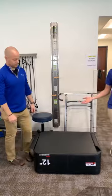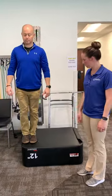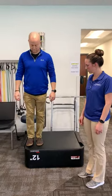Then we switch to side step ups. He's going to step up laterally — same thing. What we're looking out for is the caving of the knee.